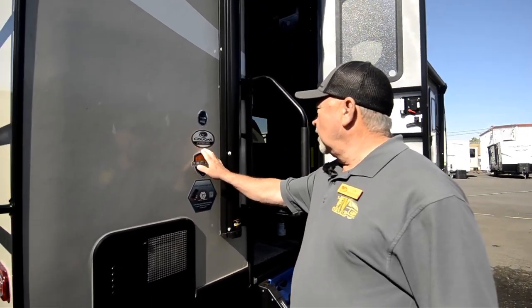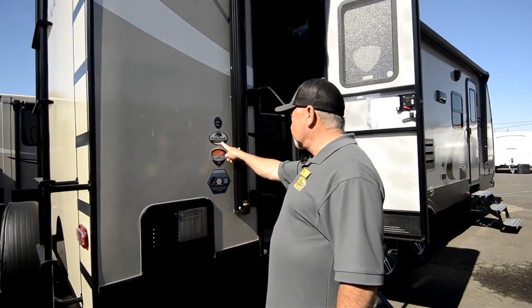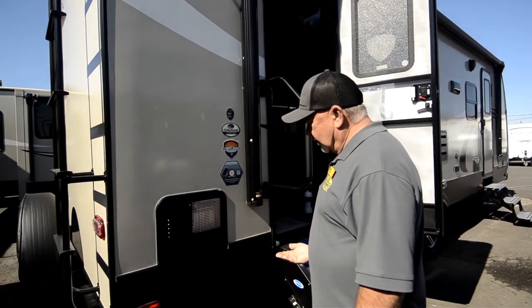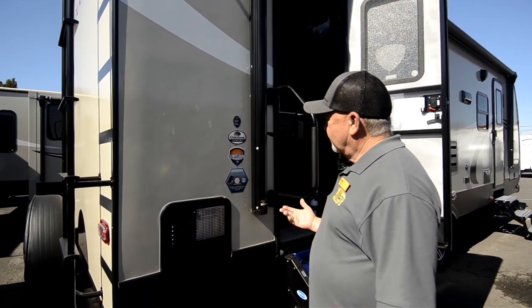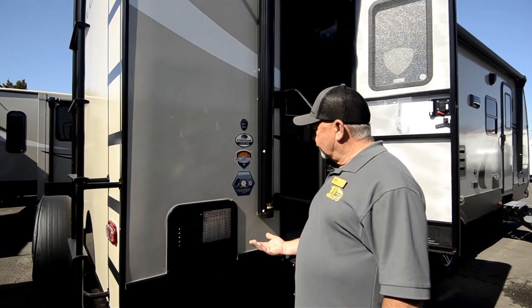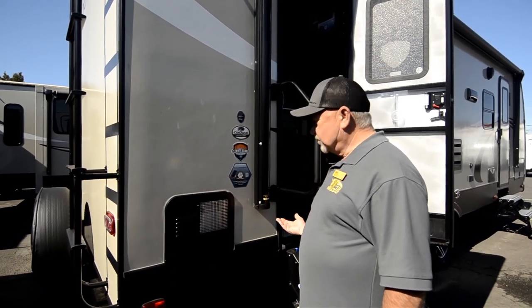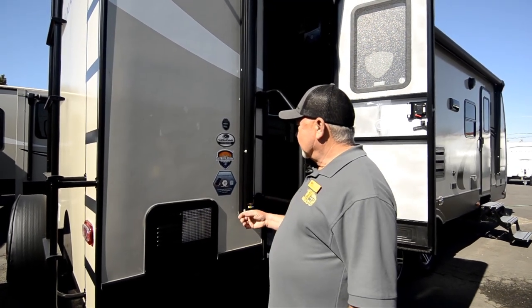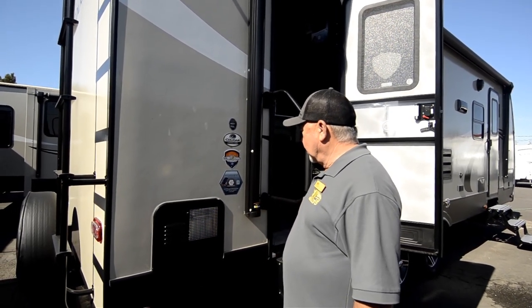26RB is the model. WE means it's a Western Edition. This has a climate guard, so basically you've got a completely enclosed underbelly. Your tanks have heating pads underneath there also, so if you get out in some cold weather, you're going to be protected from things freezing up underneath there.